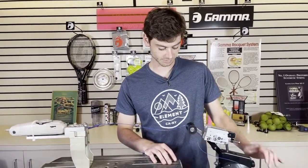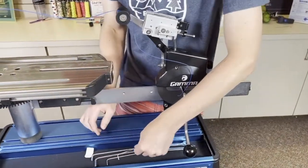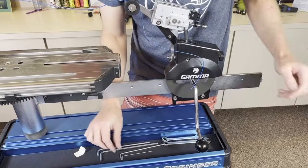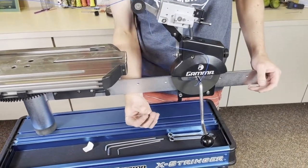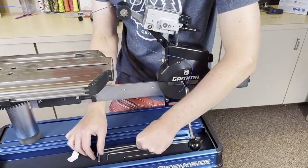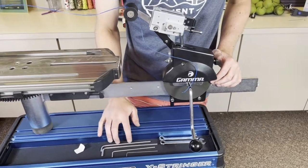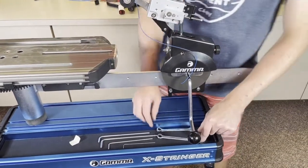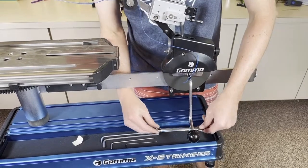I'll start off by showing what tools you may need. I have four hex wrenches here — you won't necessarily need all of these but these are all the ones that you might need. If you get the hex wrench set with your Gamma machine, this is going to be the smallest in that set, and then we have three other sizes here as well. I also have two 10 millimeter wrenches here, and I'll get to why I have those out in a little bit.